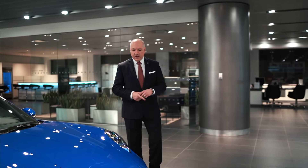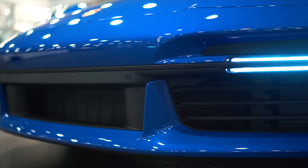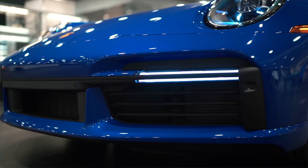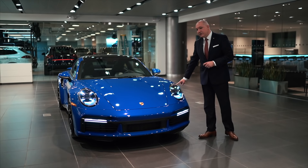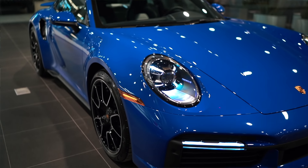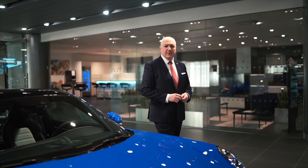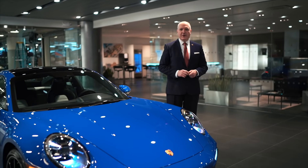Some striking things about the front of the car: you'll notice a slightly more angular front bumper, very prominent LED lights, and LED driving lights as well. The daytime running lights are the very famous four-point lights. This is the 2021 911 Turbo S in Nogaro Blue.